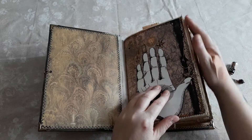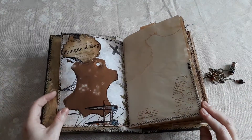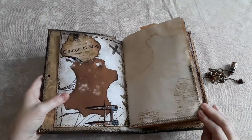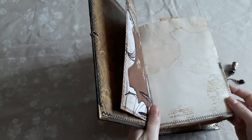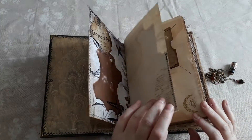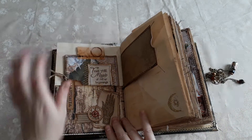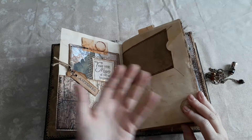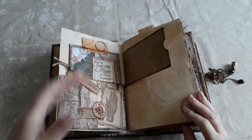Lots of stitching around the pages, lots of threads left hanging. This is embossed writing — I had this concept almost like secret writing. The gold embossed writing through here is only really visible when it catches the light, and it made me think of secret writing.